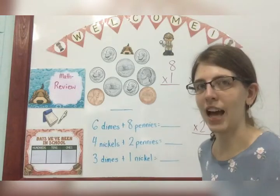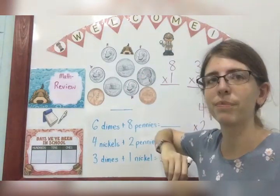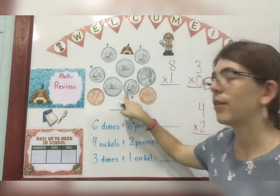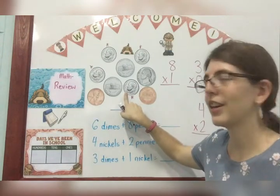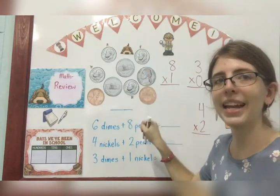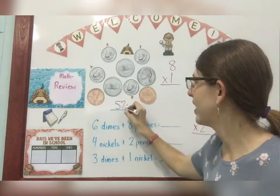Let's look for all of my dimes. They're a little bit scattered. Here's one, here's one, here's one, and there's one. So now we're going to count them: 10, 20, 30, 40. Good. Now I'm going to go to my nickels — those are the only silver ones left without a star. Nickels: 45, 50, 55. Now I'm going to go to my pennies and count by ones. So I'm at 55: 56, 57. So I have 57 cents.